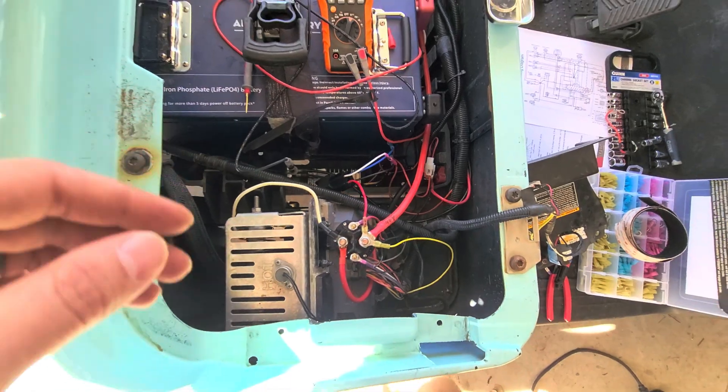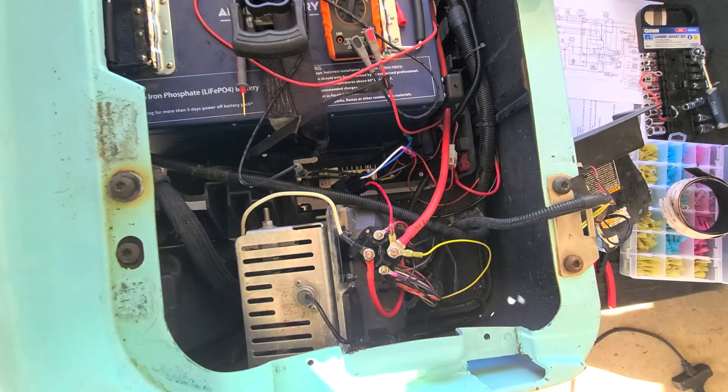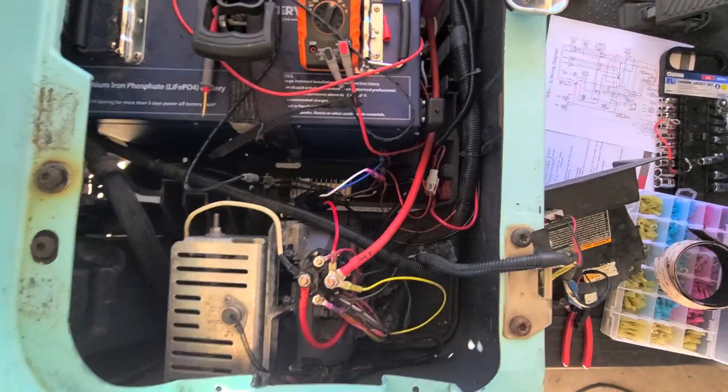I have the relay trigger tied through the 48-volt system that is switched through the ignition. I'll show you how that works.